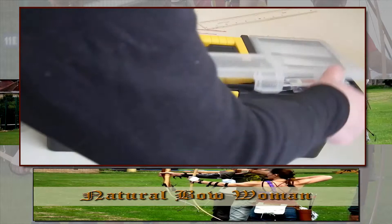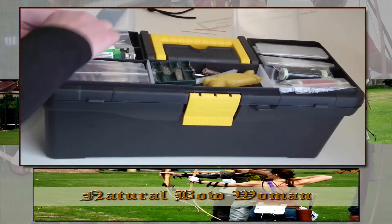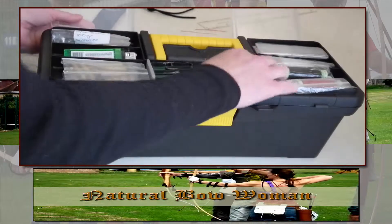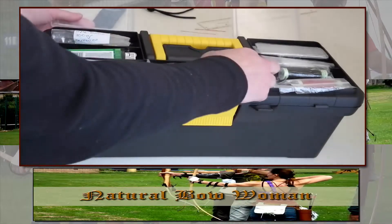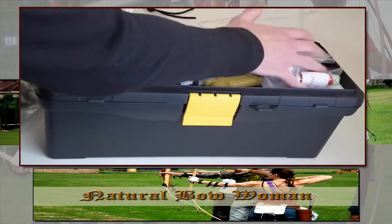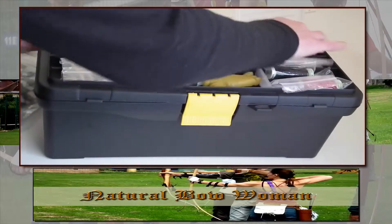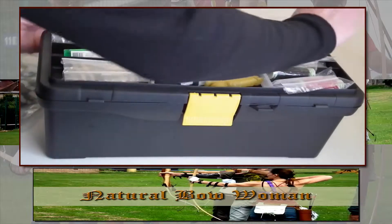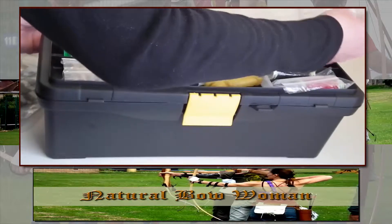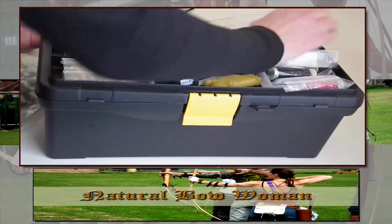I like the fact that it opens up where I keep my piles, lighter, little bits and bobs, wax, hot wax. These are my fletching threads, little bits of instructions in case I forget things. There's an empty bits and bobs section there.